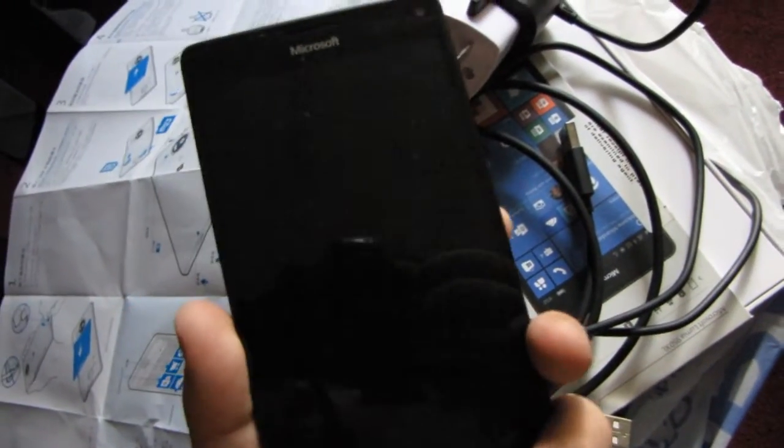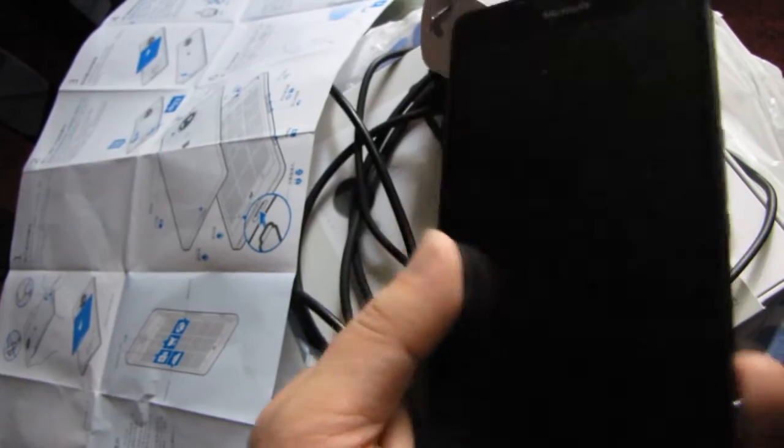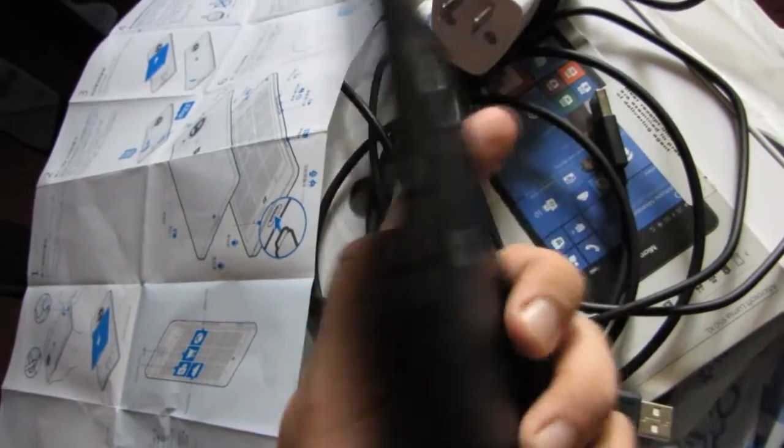After almost overnight, I was able to charge it to 386. But it still doesn't power on. In order to power on, I checked other batteries from Lumia phones — they should get at least 4.4 volts. So I will need to spend more time charging the battery.